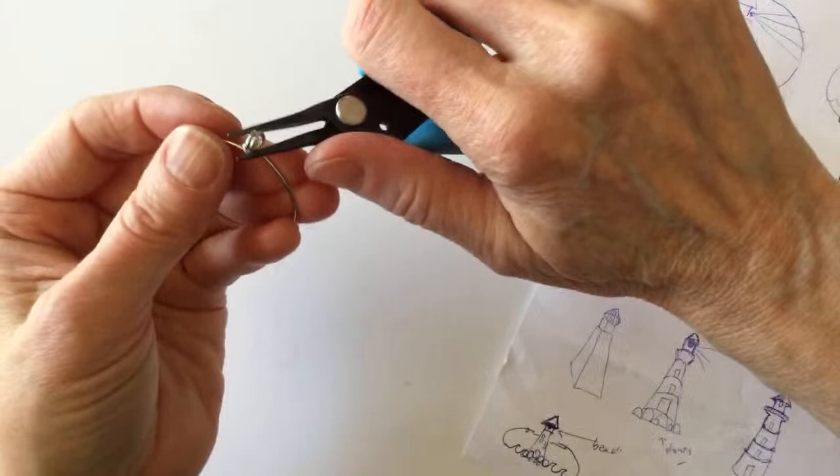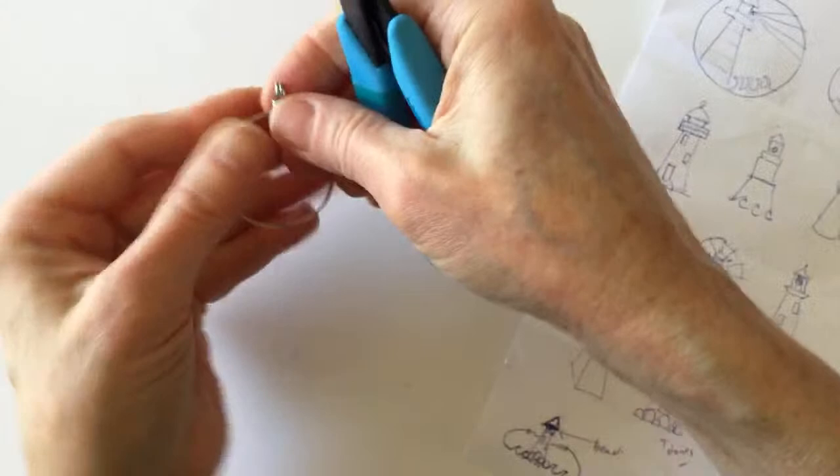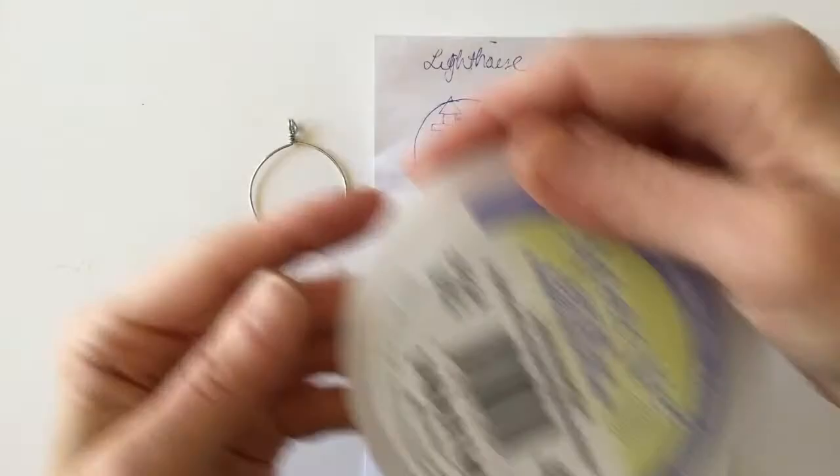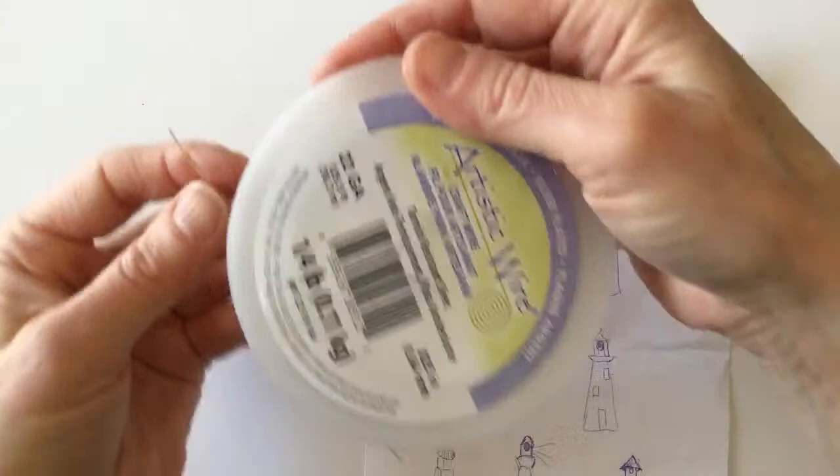Here is the frame for the lighthouse. I kind of like this idea with the light going out. Let me get either 20 or 22 gauge wire — this one's a little bit thin, but it might be easier to work with. I'm going to use the 22 just to try it.